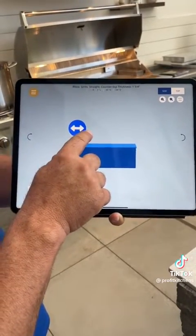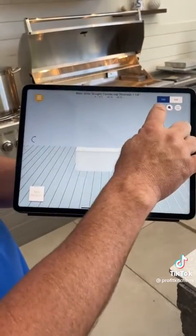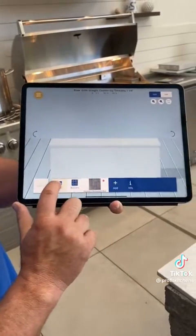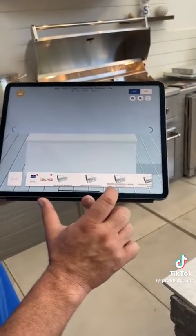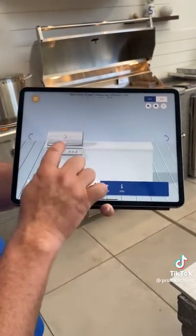We're going to make an 8-foot kitchen here. We'll zoom in here. We're going to do a Blaze kitchen kit, and we're going to show you how quick and easy it is to design it.